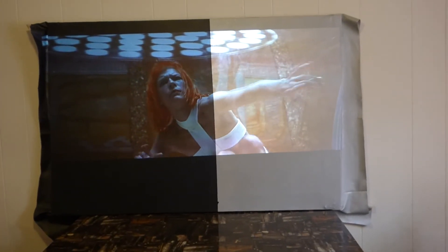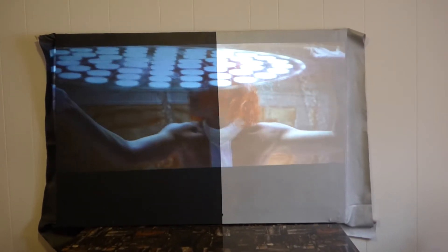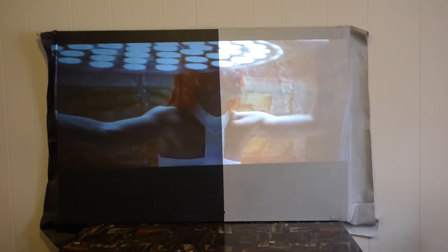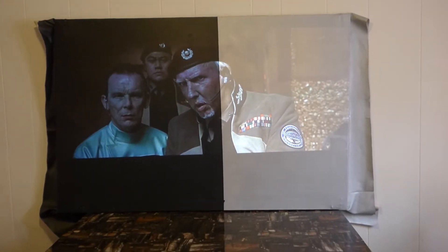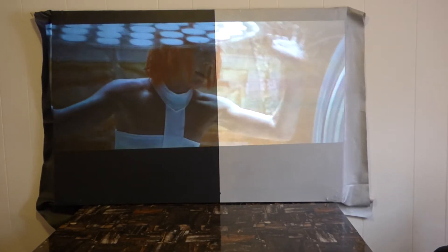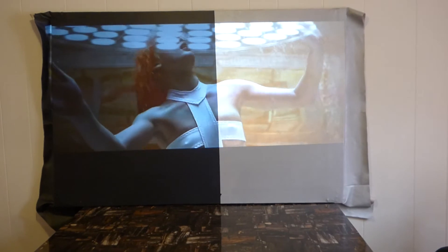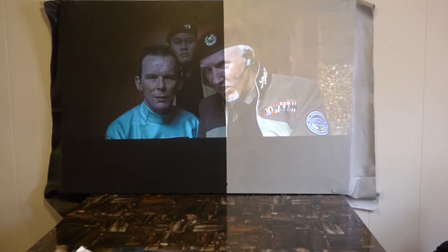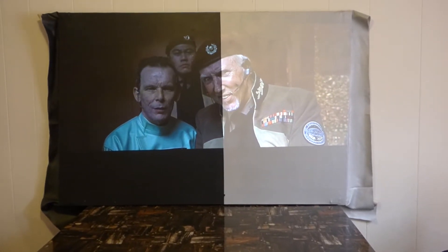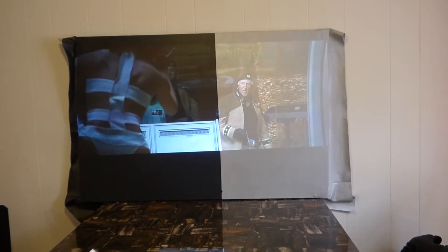The only screen sizes available in the blackout cloth will be 100 and 120 inch in a 16:9 ratio. It will be available worldwide with free shipping. Sorry if you live in another country with a different power conversion — we don't have those adapters, but you can likely find them where you're located.